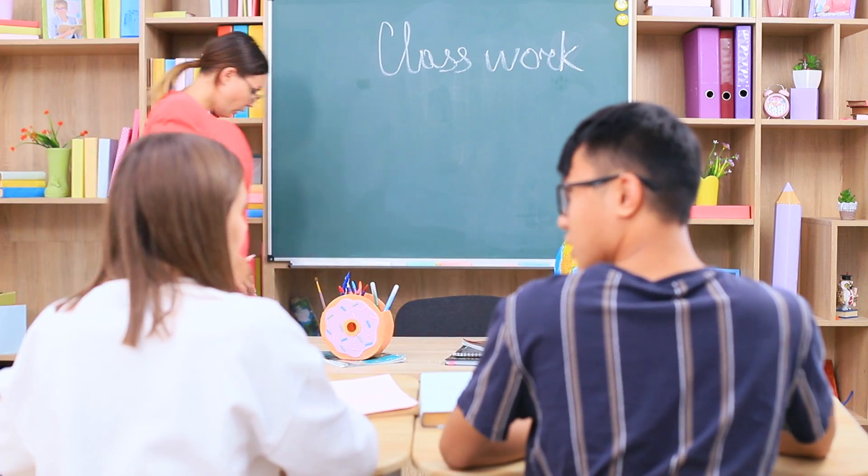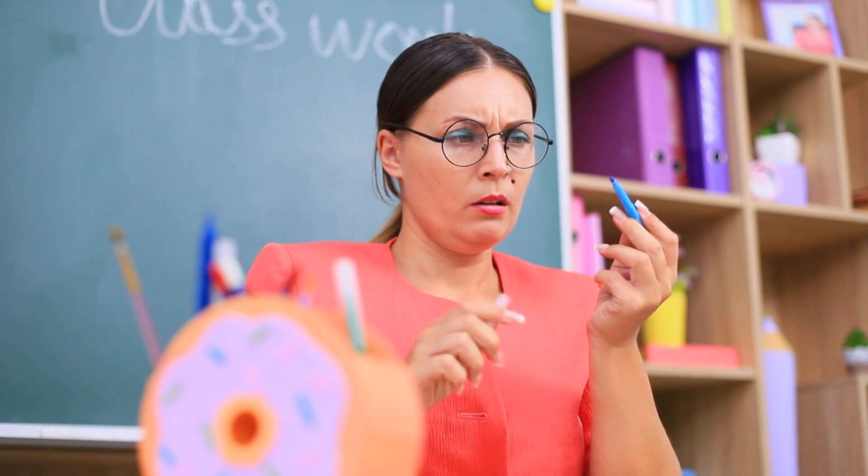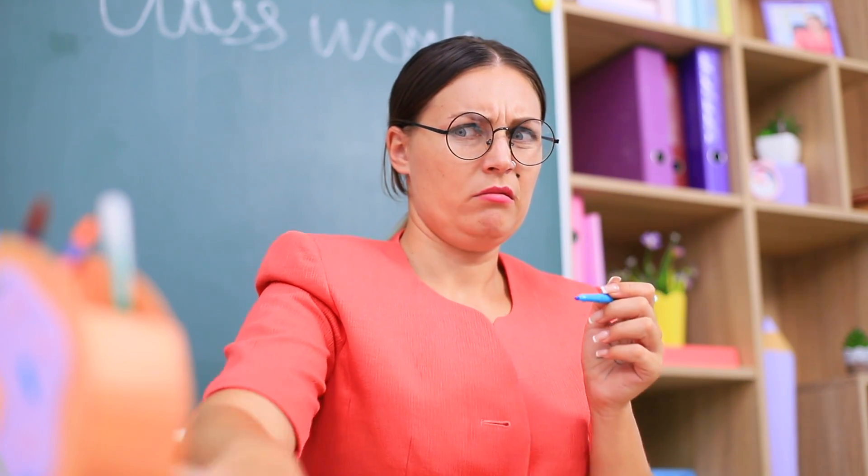Miss Smith is determined to lose weight, but donuts keep haunting her! Where did this stationery holder come from — is it another reminder of her sugar addiction? But Miss Smith can withstand this glaze temptation — she won't certainly eat this donut!